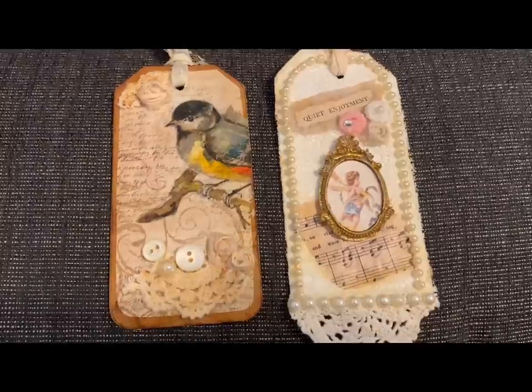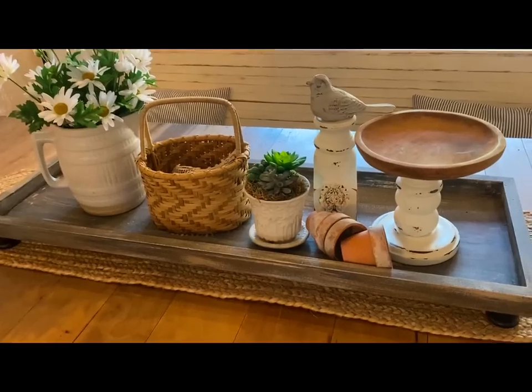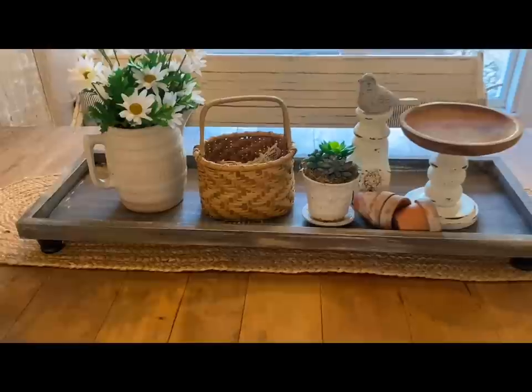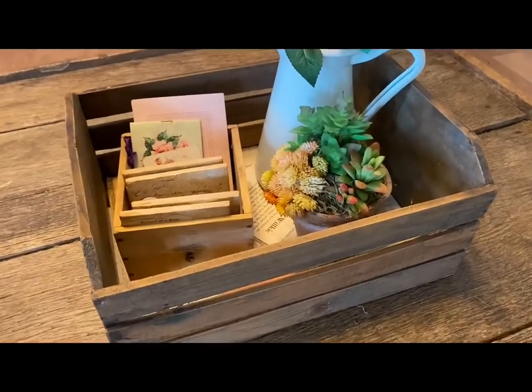At the rate I'm getting these hang tags, it won't be long till my wall will be full of them. I hope you guys enjoyed this video and I hope to see you in the next. Thank you so much for watching. Have a great evening and God bless you and your family.